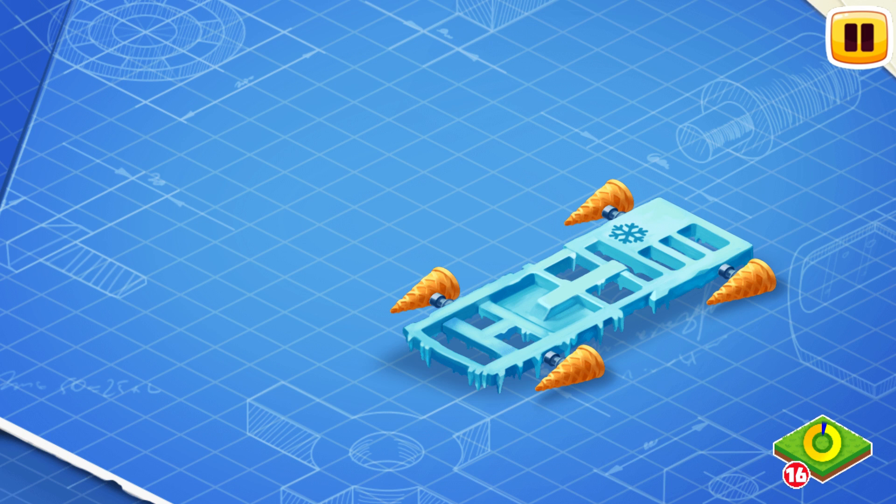Waffle boosters allow the truck to float above the ground and deliver ice cream 10 times faster than on wheels. Now install the ice drive 1000 engine.